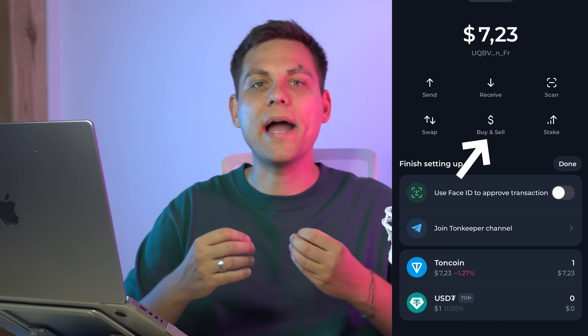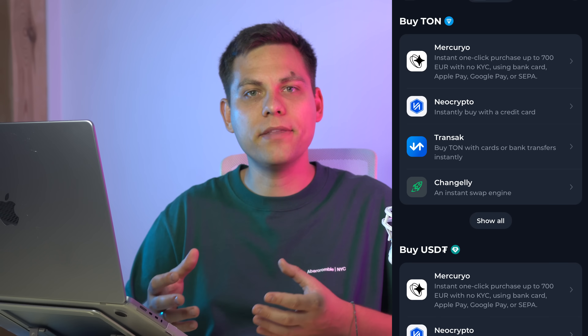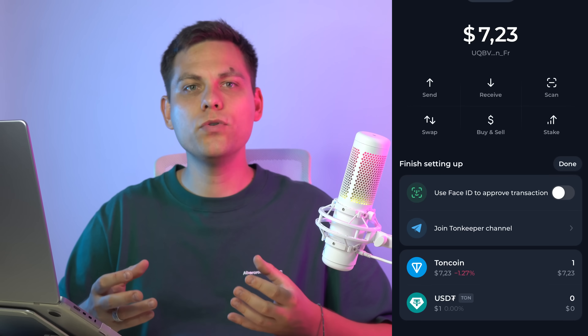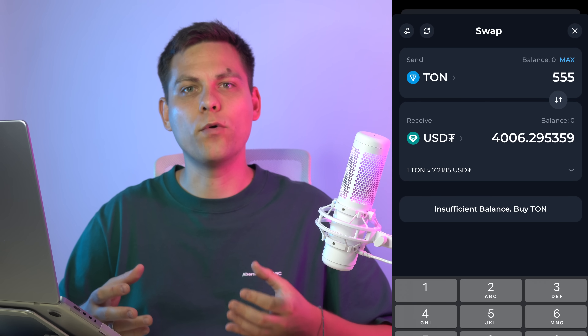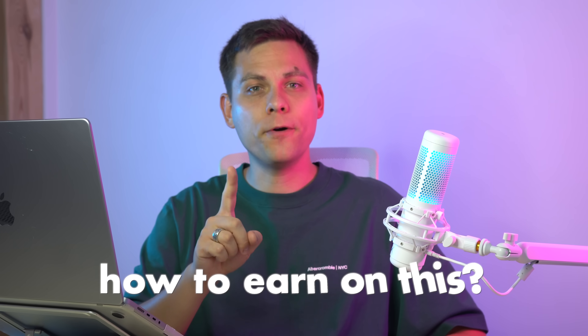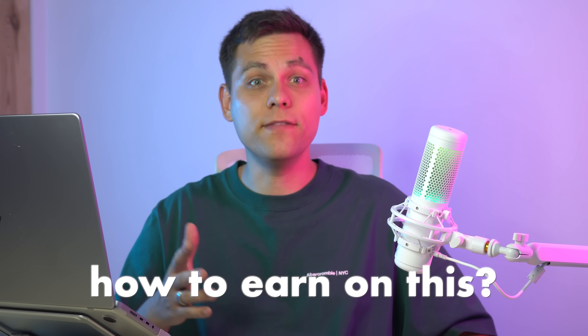Another option is to buy it directly through the wallet — choose an available method and follow the instructions. But I wouldn't do it this way, as there are downsides like limits, complications, and high rates; it's more reliable to use an exchange. You can also exchange crypto directly within the wallet: choose what to exchange for what, enter the amount, and exchange. We'll cover how to earn using this wallet in the next videos. Bye.